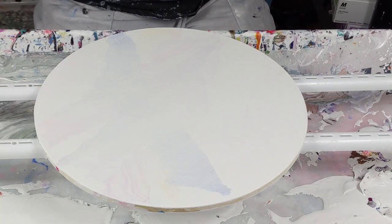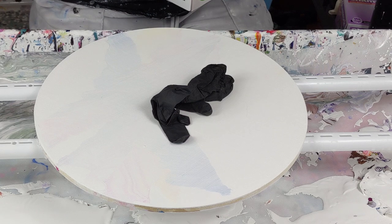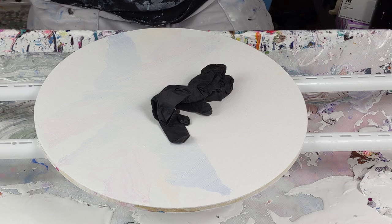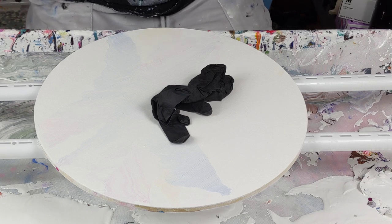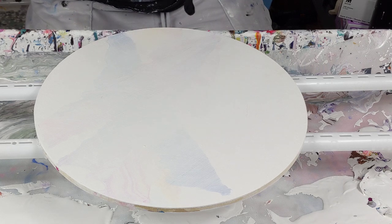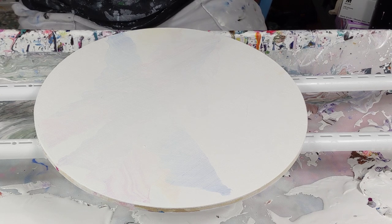I put my gloves on and then I mix all my paints with Floetrol and water. It is chilly in my basement today — it's supposed to be in the 60s but it starts out so cold!